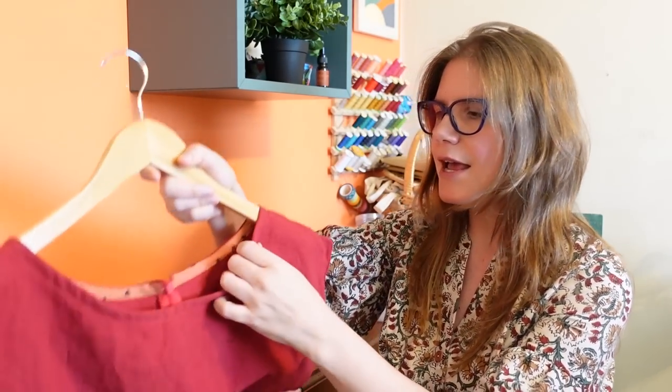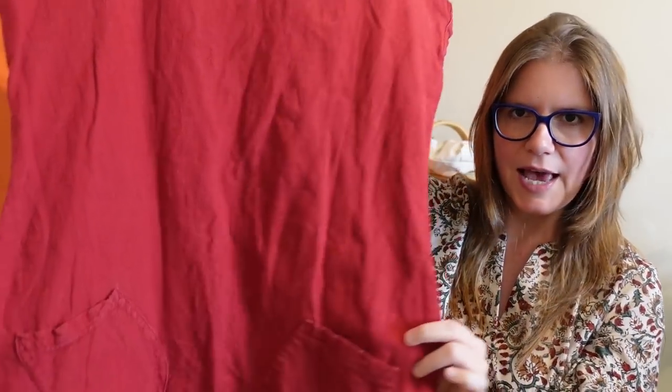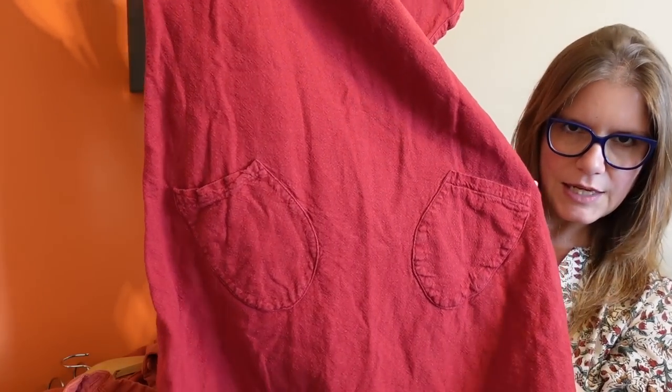I'm going to start with the smaller alterations — they're all on the smaller side, but they're all things that definitely needed to happen. This first one is a dress — the La Brea Tee dress hack. It's the La Brea Tee by Half Moon Atelier hacked into a dress.